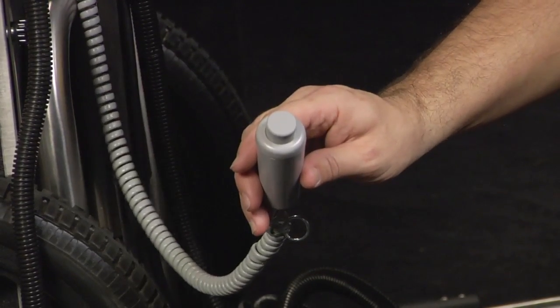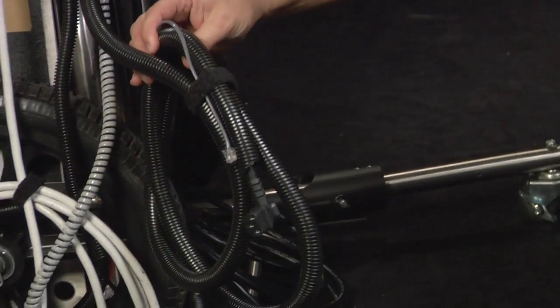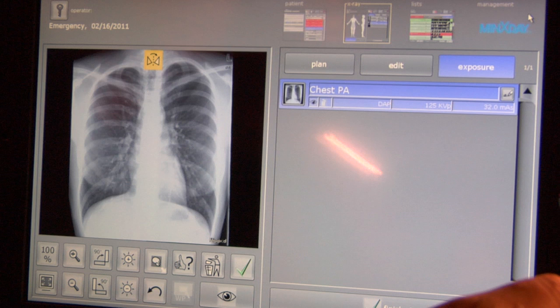Have the patient take a deep breath and hold it. Make the exposure when the green light on the bottom left of the exposure screen is on by pressing and holding the exposure switch until an audible beep is heard or transmitting as seen on the screen. Once the image is on the screen, select the green check mark under the image, then select chest LAT study.